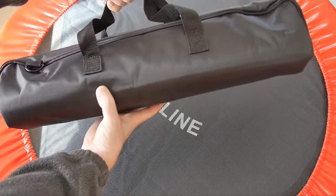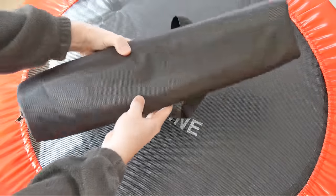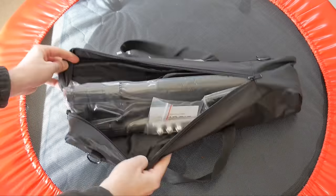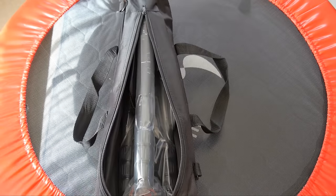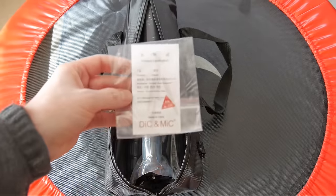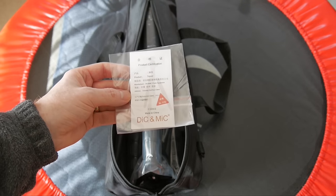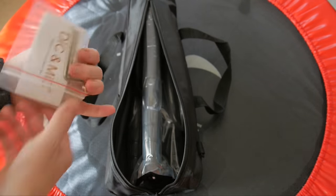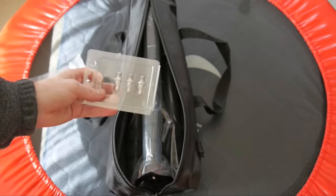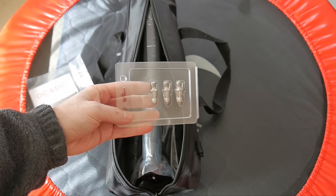This is the carrying case for the tripod. It looks pretty good. Zipping it open, you find the tripod, the product certification — Made in China, number 18, it says — along with some Allen wrenches and little spiked feet for placement in grass, I would assume.